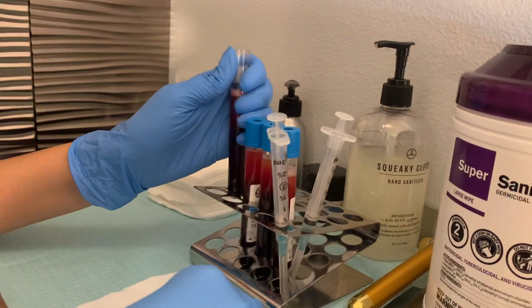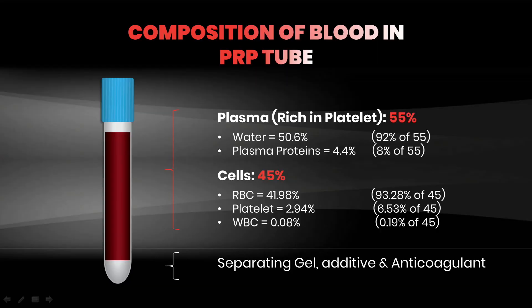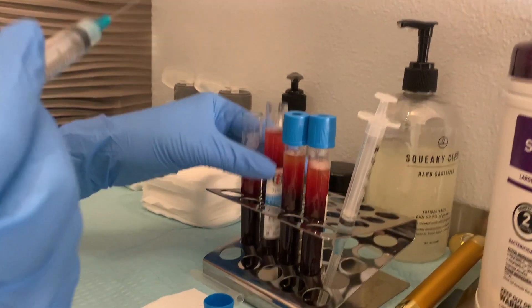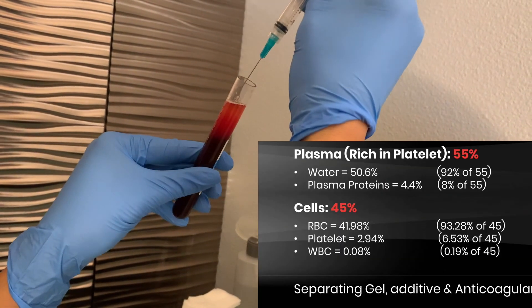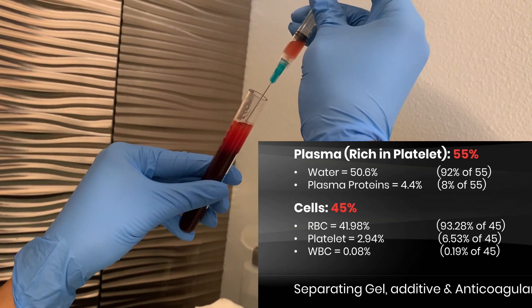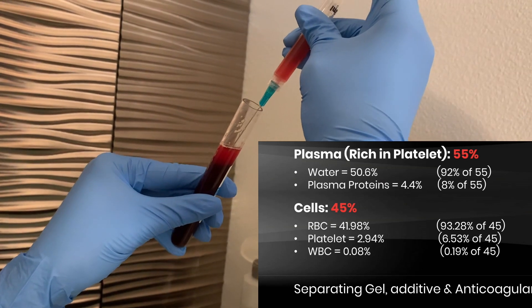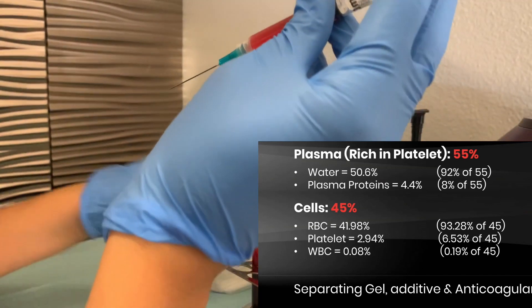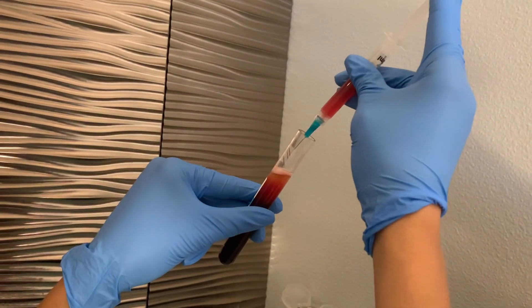Look at this slide — there's only so many things within the tube. You have 13 mLs of blood; 55% of that is going to be water and plasma proteins, and we don't want most of that. When we get to the cells, they make up 45% of that: 41% is red cells which we don't want, platelets which we do want is 2.94%, and white cells which we do want are 0.08%. There's only so much goodness in a tube. With our new protocols of PRF X, we definitely get more fluid.